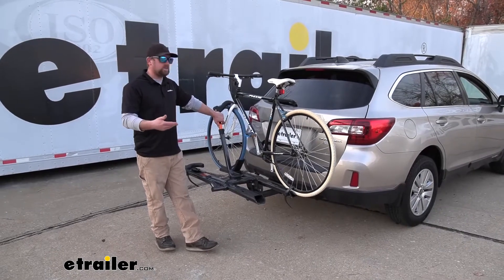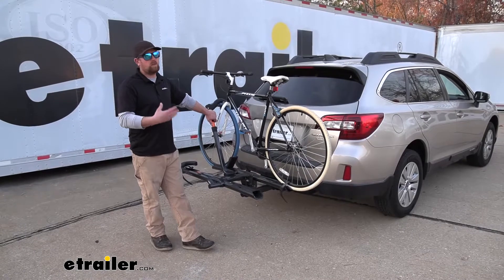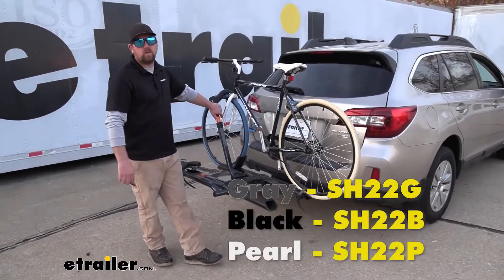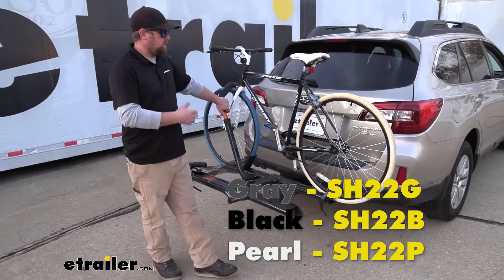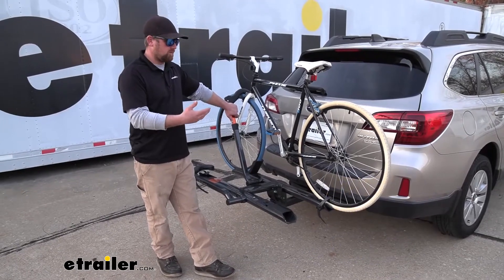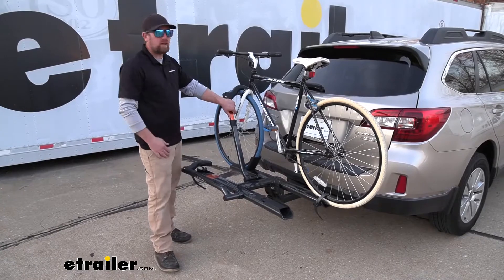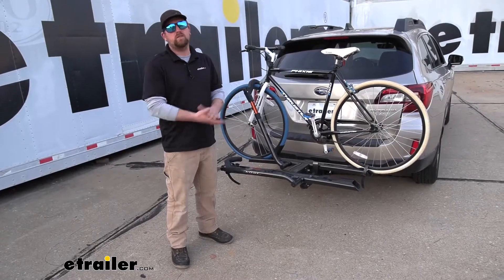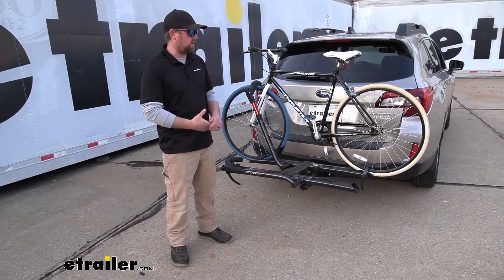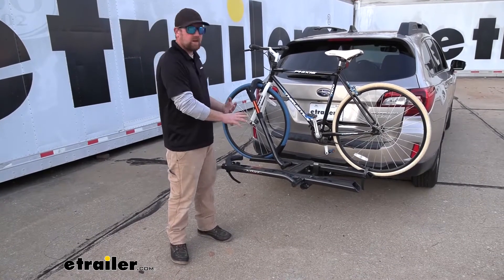Kuat seems to always give you a couple options as far as the style of the rack, and what I mean by that is the color combination. So this one's available in three different colors, and it's just nice to have a couple to pick from. That way you can grab the one that you like the best or one that matches your car the best.